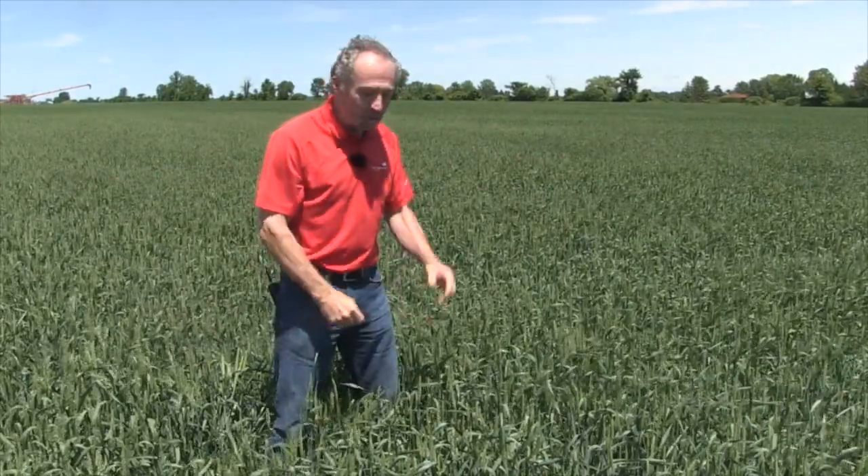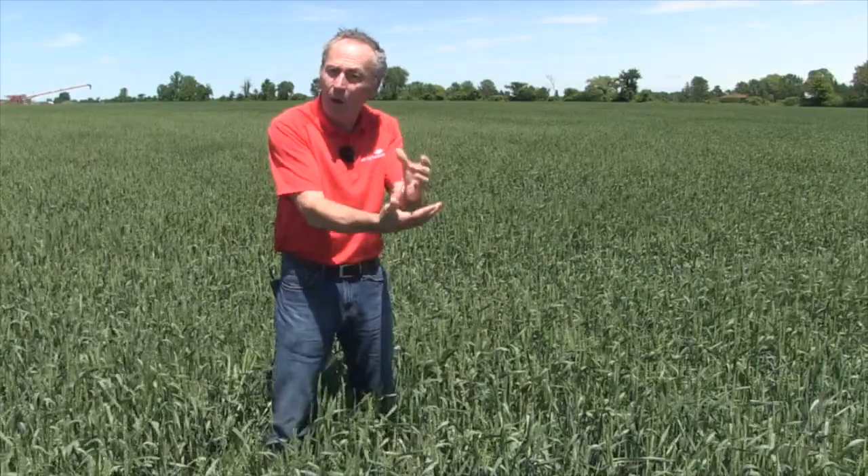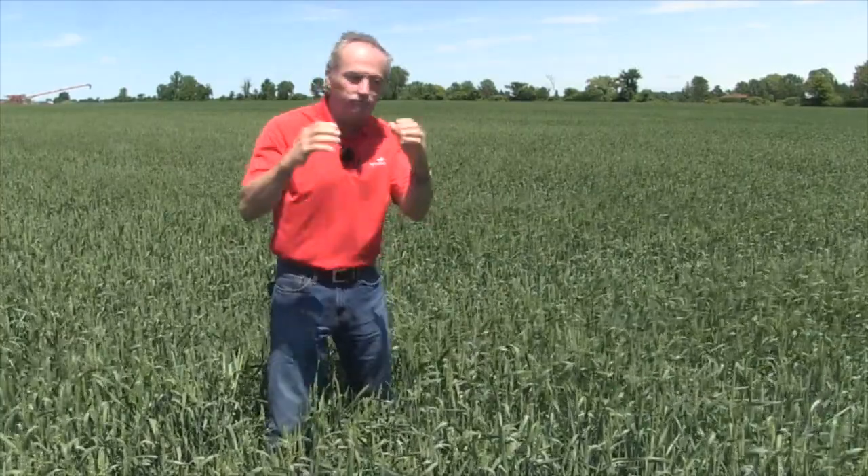Wheat was acting like winter barley — it was actually pollinating in the boot, and that's a winter barley thing. From a Fusarium timing standpoint, that makes it really tough because you can't get good coverage when it's in the boot. You've got to wait for it to emerge, but it's already pollinated, so you're late. Nonetheless, we still spray.